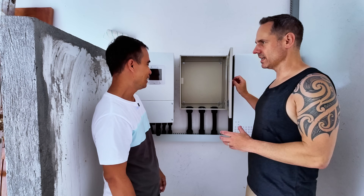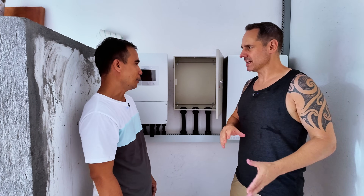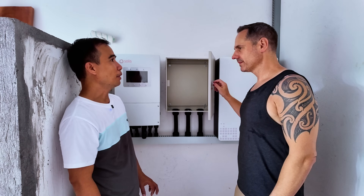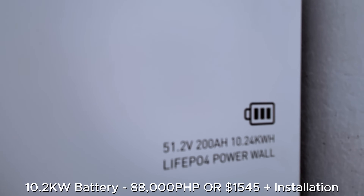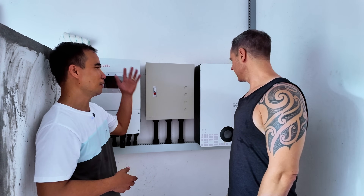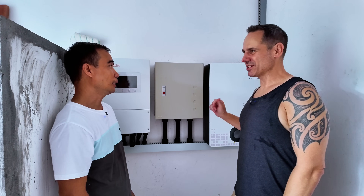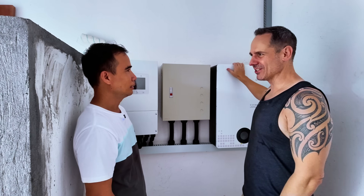We're also going to do a generator switch so if we do get a generator at some stage, Giulietto can put in a manual transfer switch. The battery is 10.2 kilowatt hours and you can add another one if you want to upgrade — it's better to have extra storage. I mentioned to Giulietto that back in Australia I had a 9.6 kilowatt battery and it was ginormous — a stack of three batteries — so obviously the technology has come a long way.